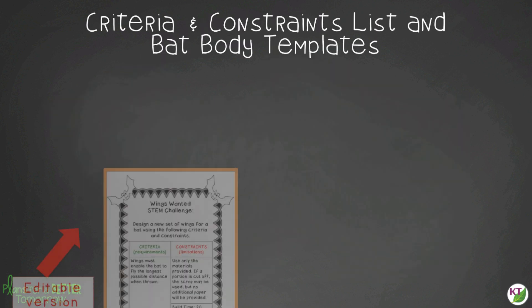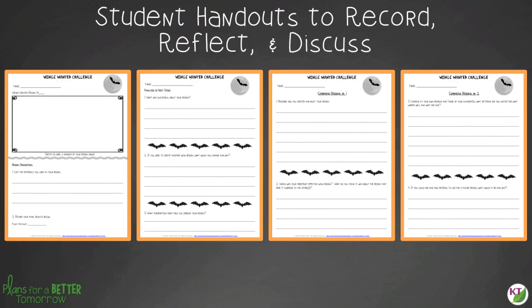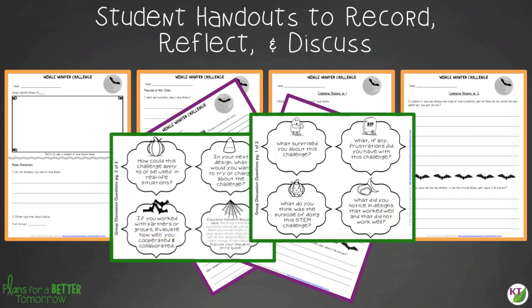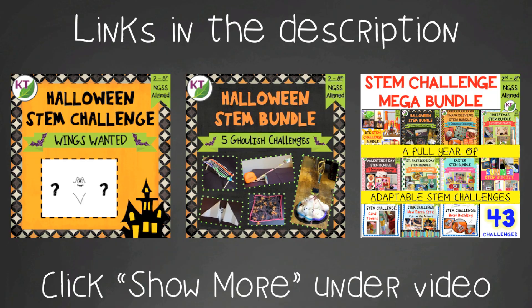You'll find an editable criteria and constraints list so you can tailor the challenge to your students, and you'll also get bat body templates. For student handouts, there are two versions: a four-page expanded room-for-response version for younger students and a two-page condensed paper-saver version. You'll also find a set of group discussion questions. In the extension handouts, you'll find math extension and process flow templates. This resource is available individually and as part of the discounted Halloween and Mega STEM challenge bundles.